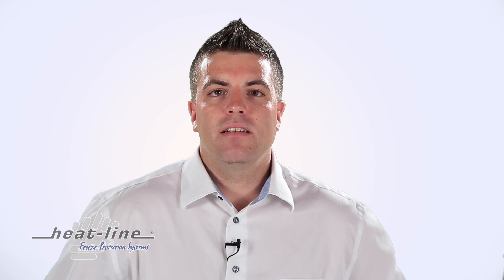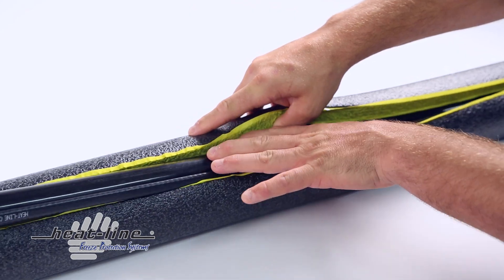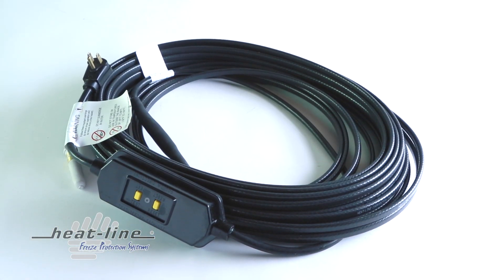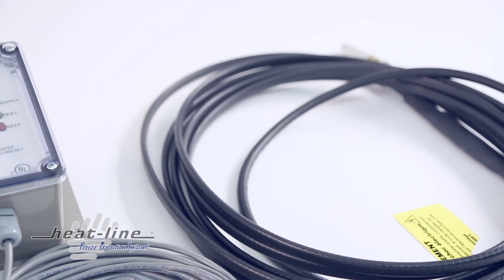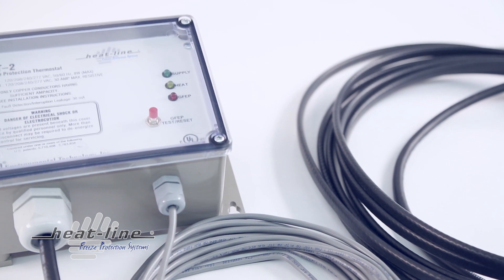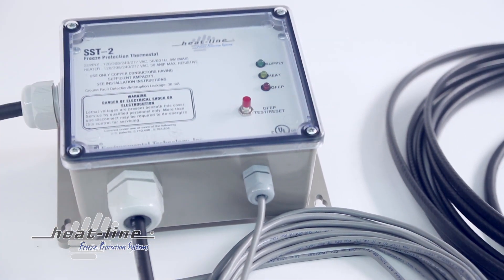When installing the Paladin and EXT series heating cable systems, HeatLine recommends to fully insulate over the heating cable and pipe after installation. Thermostats, timers, and other control devices are not required with Paladin or EXT series heating cable systems but can be added to increase energy efficiency in certain applications.